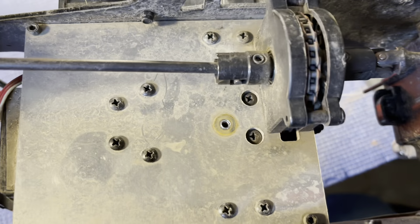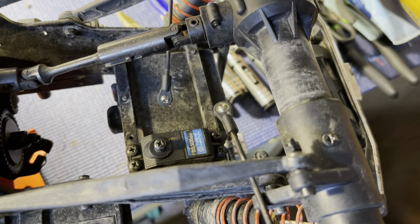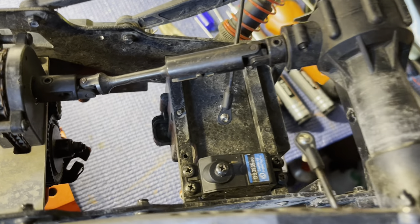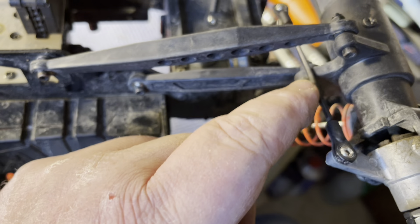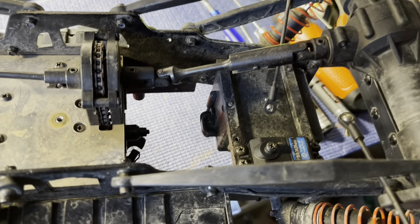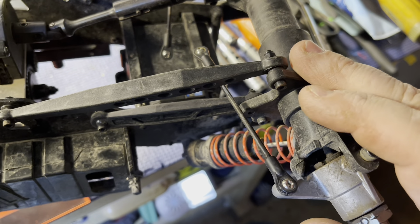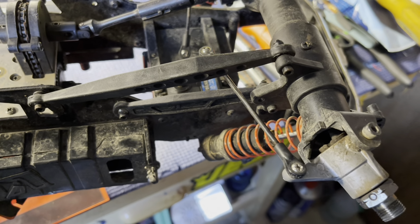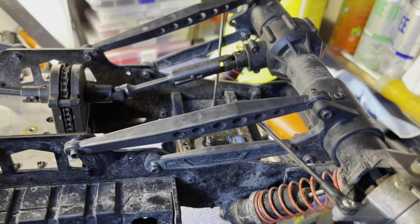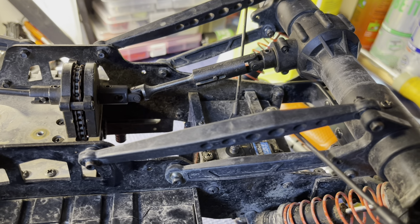Got all that ripped out of there. As you can see, that's where the servo saver would have mounted — no more bell crank or mount for any of that. Still got to take the servo out. The only two pieces of the puzzle we'll need are these two links, which will connect right to the Hot Racing servo saver. Now I've got to take the C-hub off, slide it off the end, and everything should come off so we can slide the new piece on.